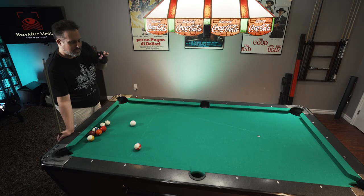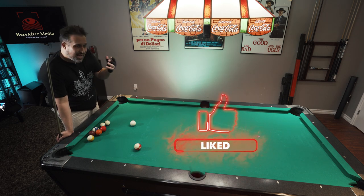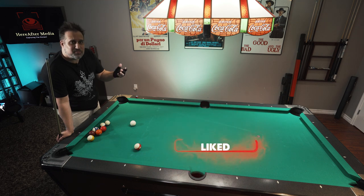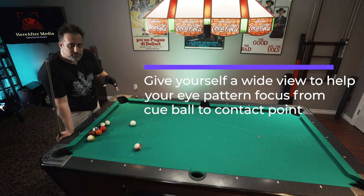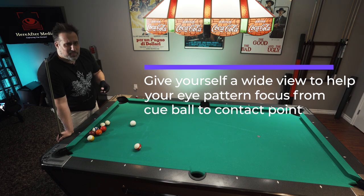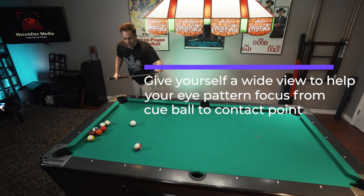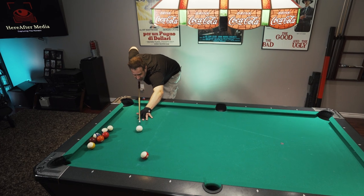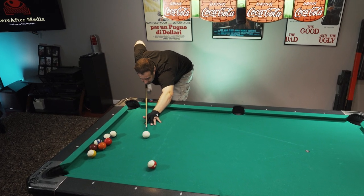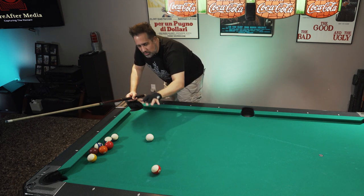Number two is give yourself the best view possible. I like to think of it in terms of camera lenses. You want to give yourself a wide angle view, not a narrow view, not a telephoto view. How's that accomplished? It's basically your head placement over the cue. You don't want to bury your head down so far — that's a telephoto. Don't be afraid to raise your chin a little bit if you need to, to give yourself the best view to accomplish what you're trying to do.